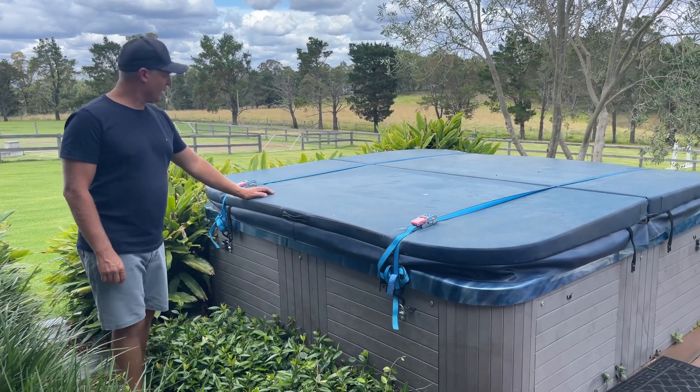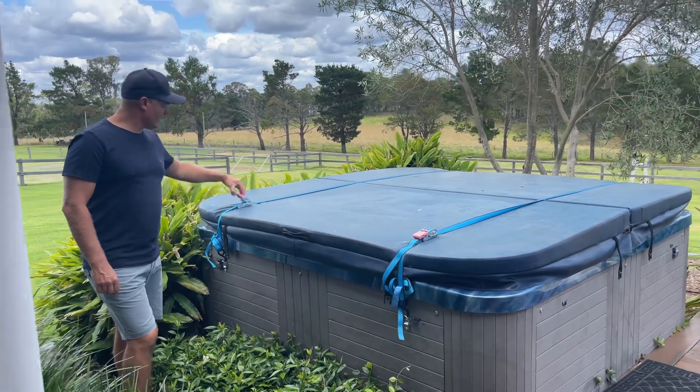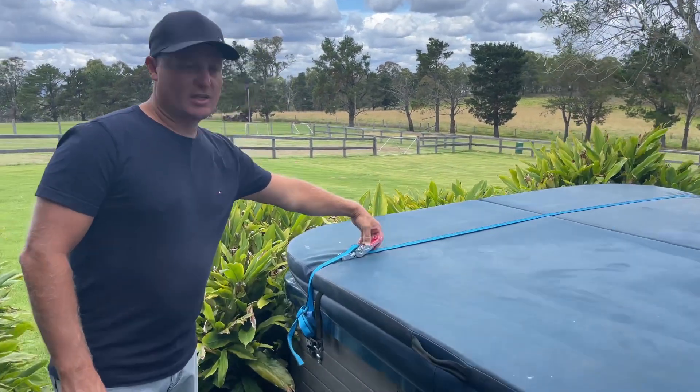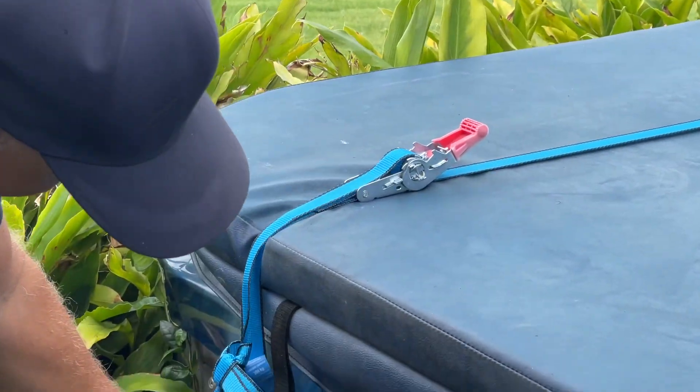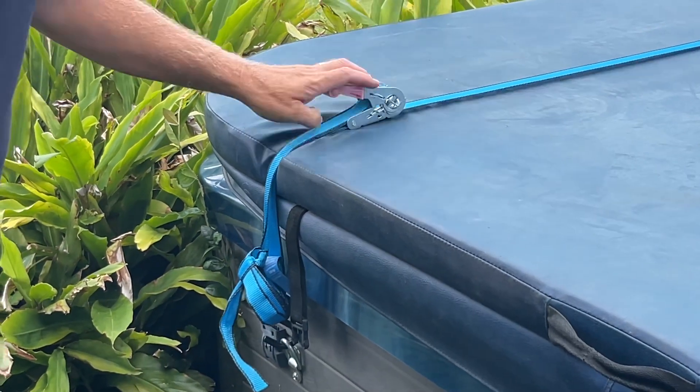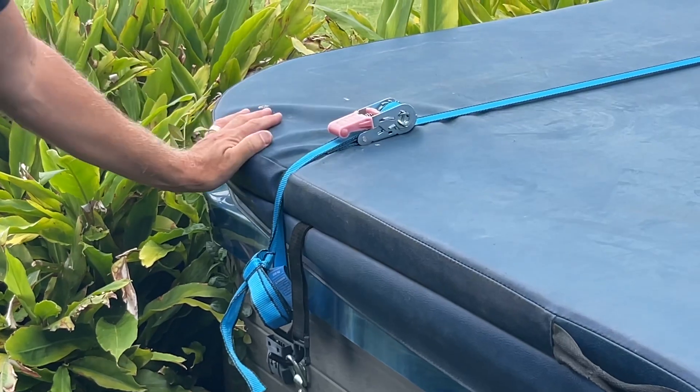So with the spar, if you're going to use the spar, make sure you just undo these ratchets here. Pull that and it loosens off. And then you can take the hooks off. The hooks go onto the sides here — there's one on each side. And then just give it a nice little tighten.